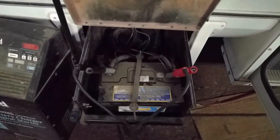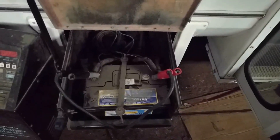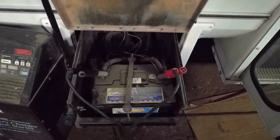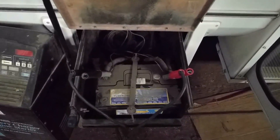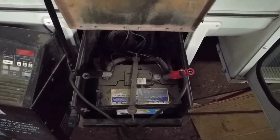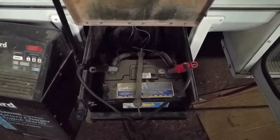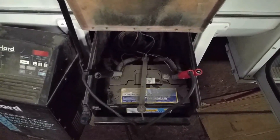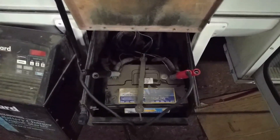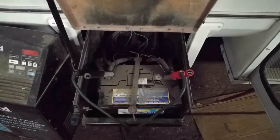The first thing is I need to go purchase my batteries and modify my battery drawer because my batteries are too tall. I'm planning on putting two Interstate six-volt golf cart batteries in there - 225 amp hours. So I need to get that situated before I hook the system up.